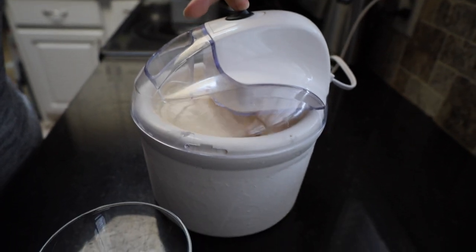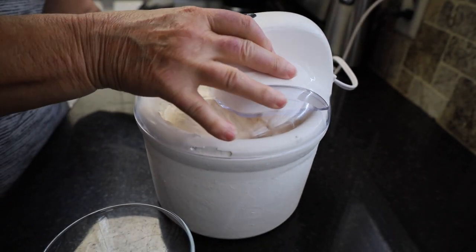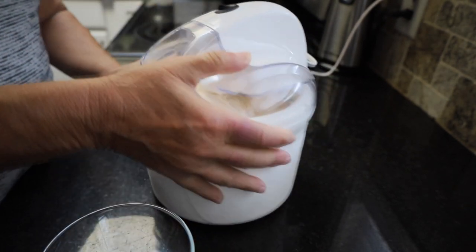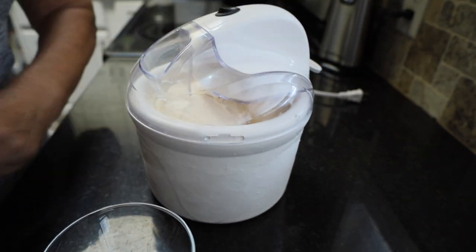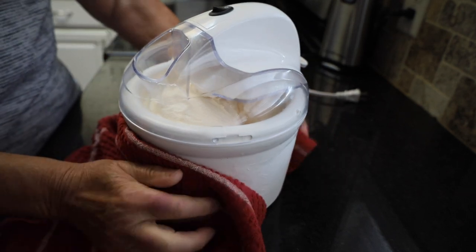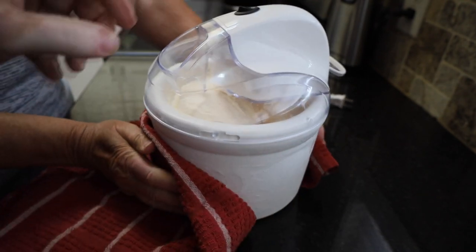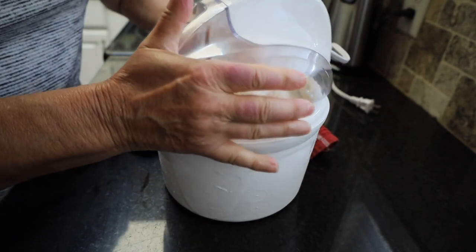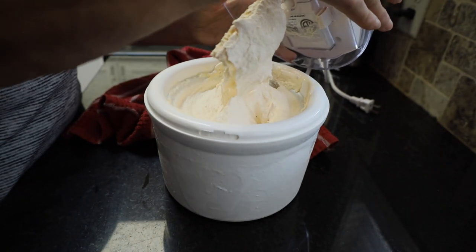It looks like our ice cream is done. I'm going to turn that off. It's hard to hold on to because the container is still icy. Now you turn it over and lift up the container — oh, that looks so good! Does that not look wonderful?